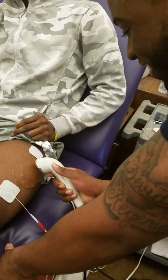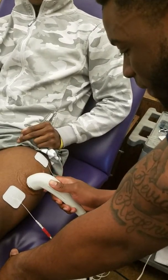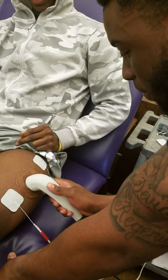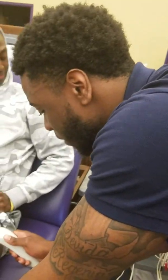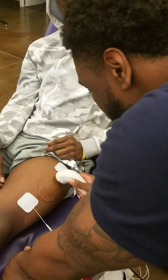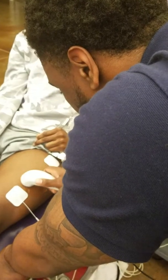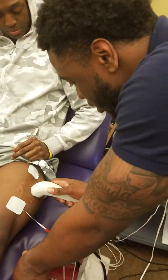So first I set my setting to ultrasound combo. Then you want to set your intensity or your power — we're going to set that to 0.8. Then you want to set your thermal settings. You want to go one because it's deep tissue, and you want to do continuous so you can get that thermal setting. And then we're going to press start.